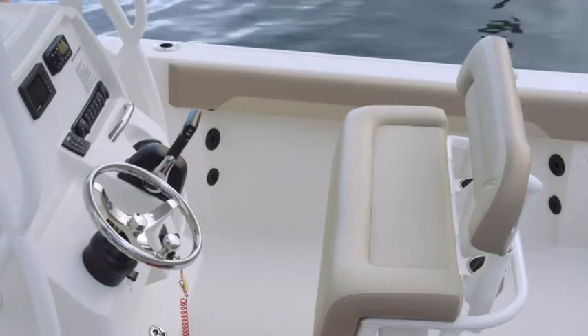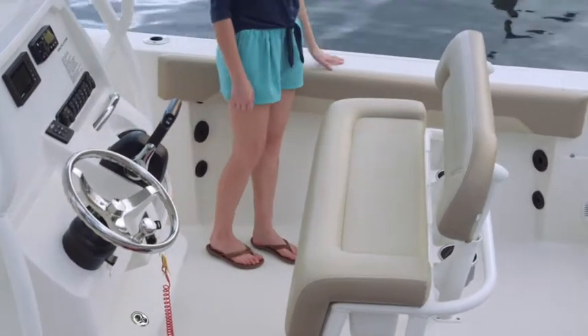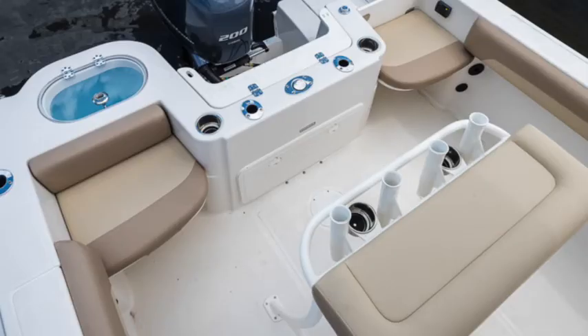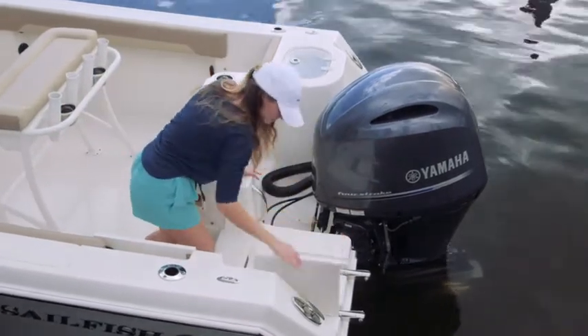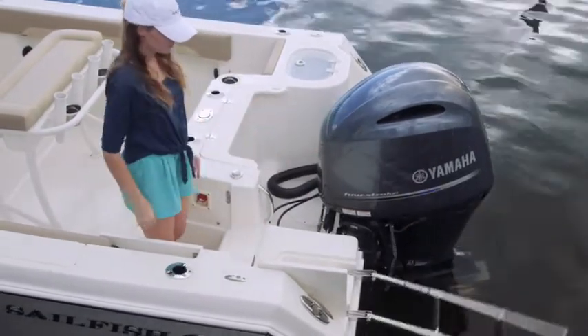A safety feature beneficial to anglers and parents alike, Sailfish has some of the deepest gunnels of any boat in its class. They're designed to keep passengers securely inside and minimize splash. The 220CC has two removable jump seats that can be stored away to provide additional fishing room in the cockpit. Behind the rear walkthrough door, a flush-mounted cover tops the three-step stainless steel ladder. This placement ensures the ladder is there when you need it, whether you're climbing out or re-boarding.